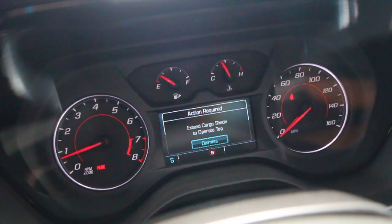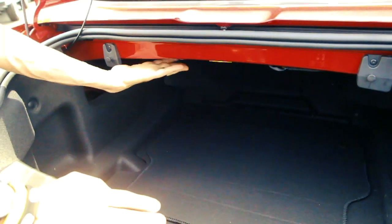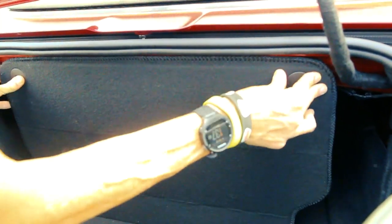I'm going to show you where the extended cargo shade is. The old ones had an extended cargo shade up top, but this extended cargo shade is located at the bottom. Pull it up, snap it in, and now the convertible top will retract.